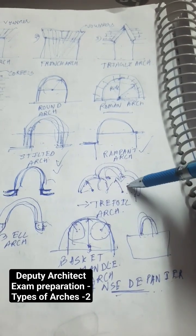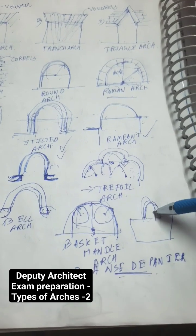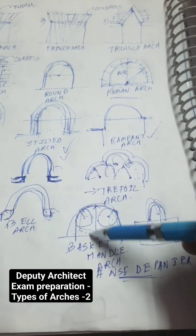This one is a 3-radius cuspid arch, also called a trifoil arch. Basket handle arch is in the shape of a basket handle with 3 radius.